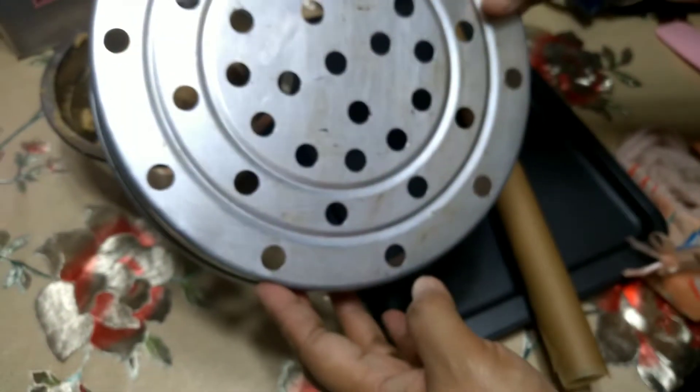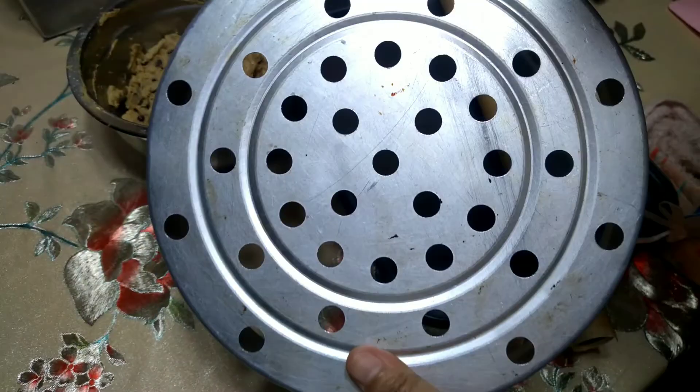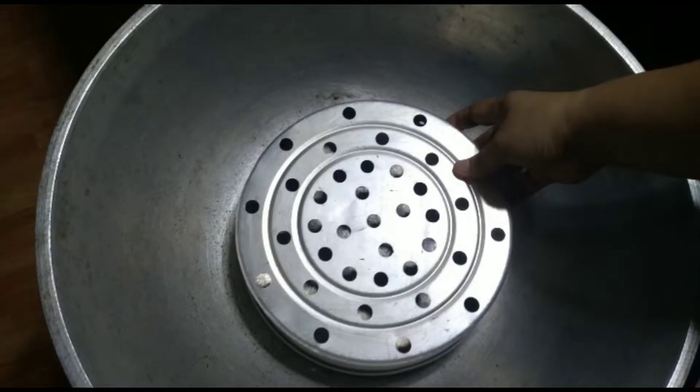Bago tayo mag-start, magpipreheat muna tayo ng ating improvised oven. Sa steamer ng rice cooker — tinanggal ko lang yung sa mga gilid, yung plastic sa both sides. Kailangan natin ng kawa, o kung meron kayong coil, pwede din. Ilalagay lang sa gitna ng kawa at tatakpan — kailangan makukover yung buong kawali or kawa para hindi lalabas yung init. Buksan yung kalan sa katamtamang init lang. Kung sa oven naman, i-set yung oven sa 160 Celsius.